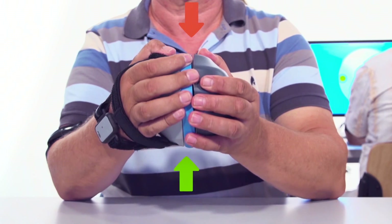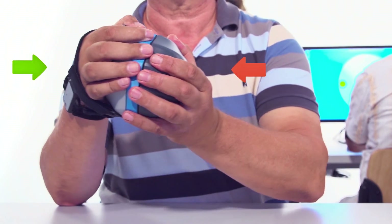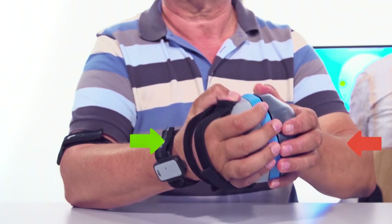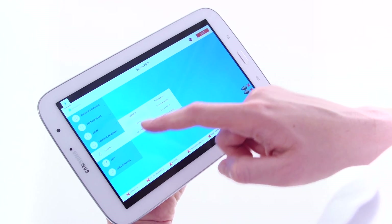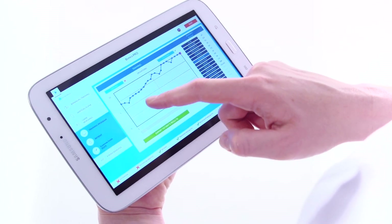Data acquired by sensors provide objective insight into the patient's progress. Clinicians benefit from the objective monitoring of the rehabilitation process, while the patient is additionally motivated.